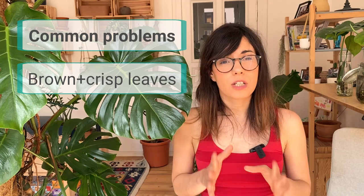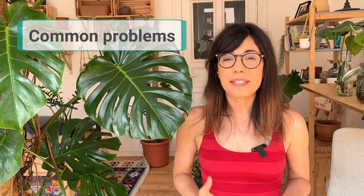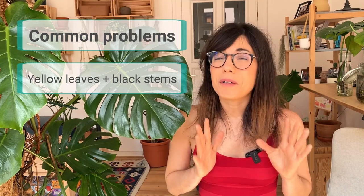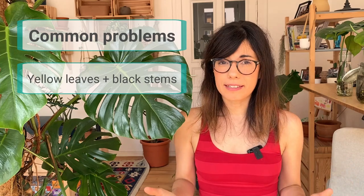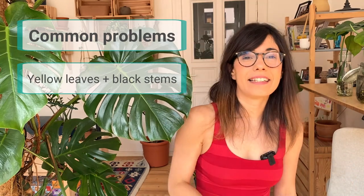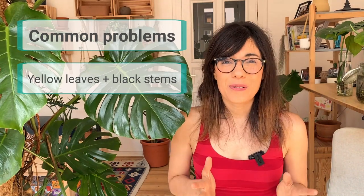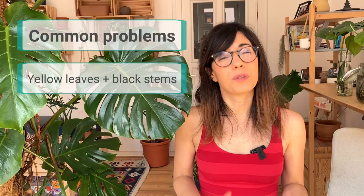Common problem number two is yellow leaves and black stems. This generally means that you are overwatering your plant. Always let the soil dry in between waterings. You can check using your fingers — put your finger inside the soil, and once you feel that the soil is dry, then water. Letting the soil dry in between waterings will prevent overwatering and root rot.